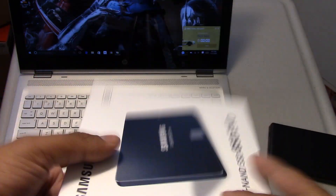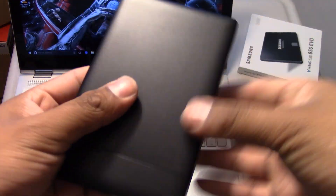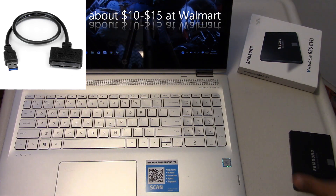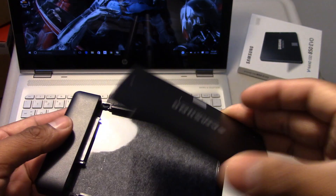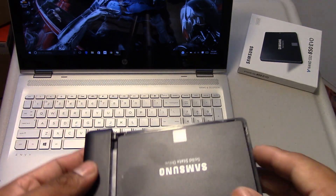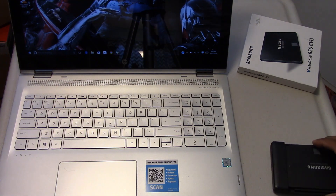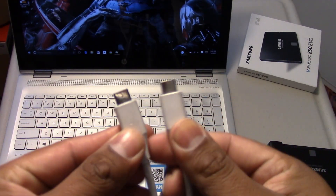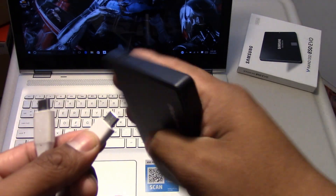The SSD I'm using here is the 500GB Samsung 850 EVO. You will need a SATA cable to migrate the data from your hard drive to the SSD — it can be a SATA to USB Type-A cable, or if you have a case like I do here, you can slide the SSD in and connect it to your laptop. My casing has a USB Type-C cable so I can take advantage of the USB Type-C port for the fastest transfer speed possible.